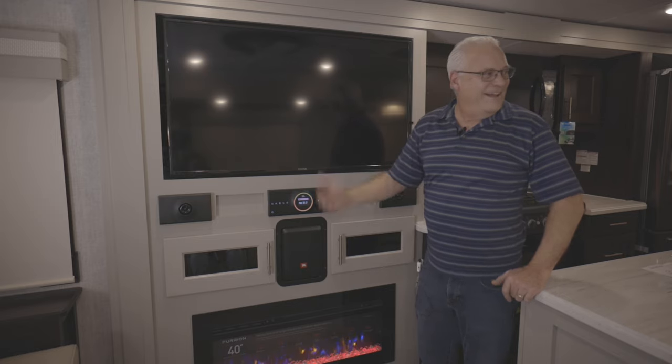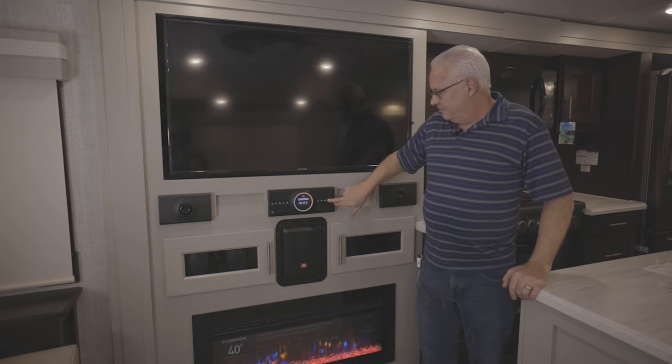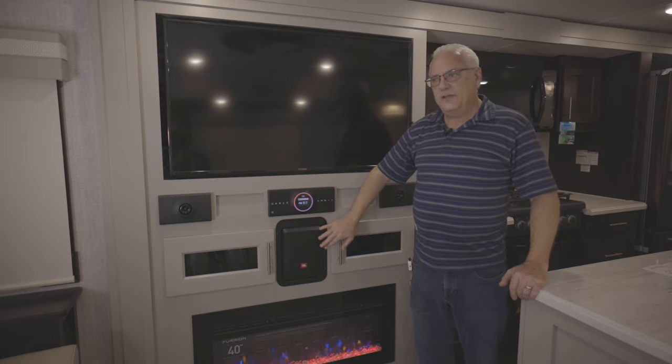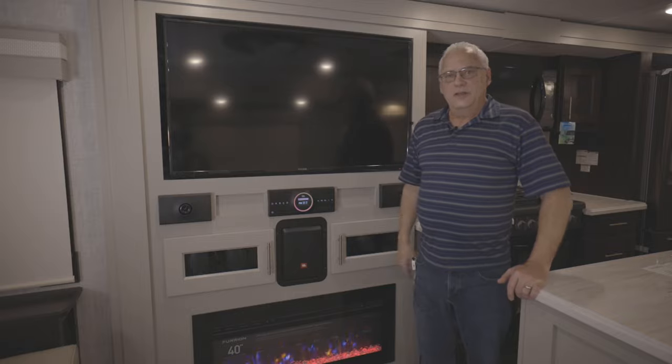It's a very intuitive, simple system to use and it sounds great. It's a nice feature with the upgraded sound system — it sounds way nicer than the majority of stereos out there in RVs today.